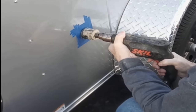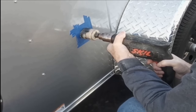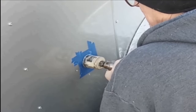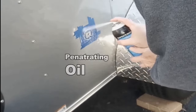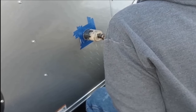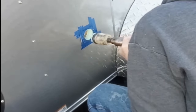Once you have a small groove around that pilot hole, you can change directions, go in a forward motion, and continue cutting that outer skin. Then put some WD-40 or penetrating oil on your work area — that will help keep the teeth on your hole saw nice and sharp.